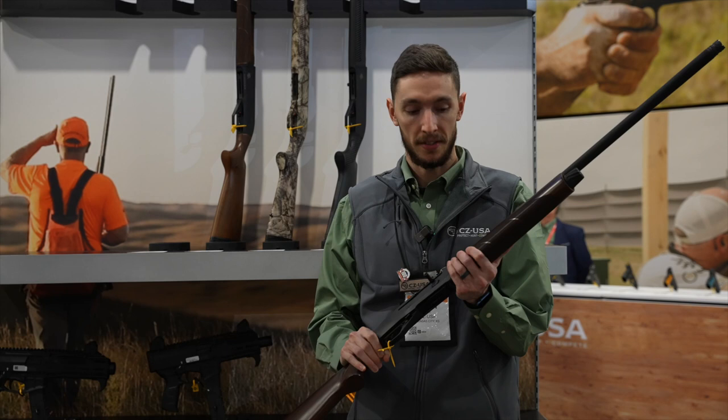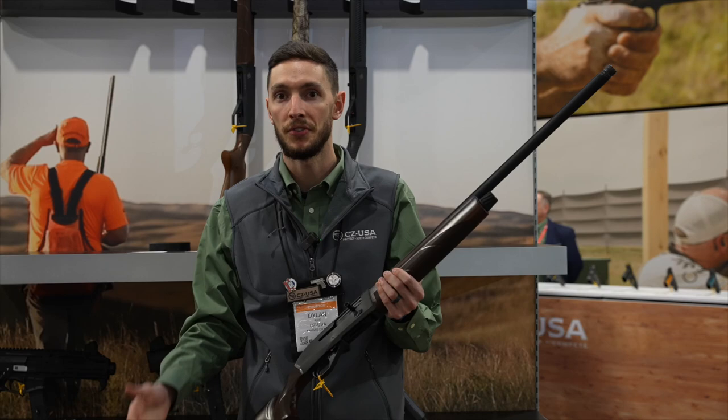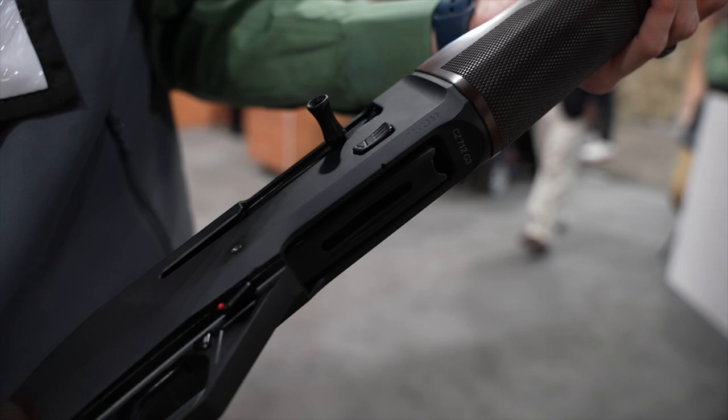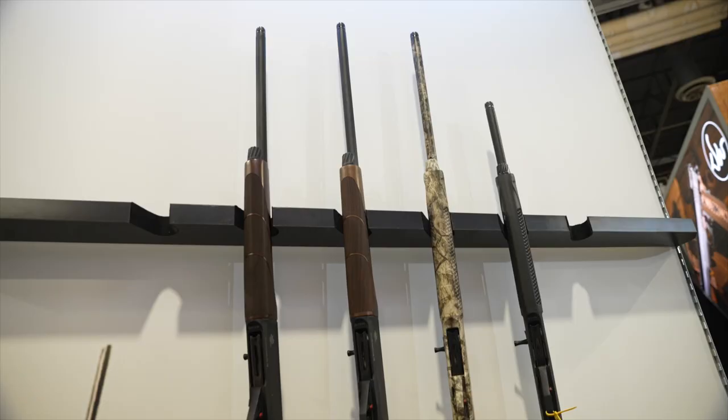So this is our new 712 G3. What's different between this and the previous generation? We've got a two gas piston operated system here, whereas the previous generation was just one.